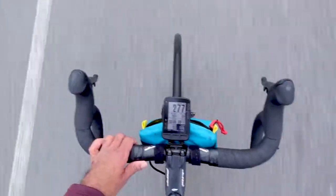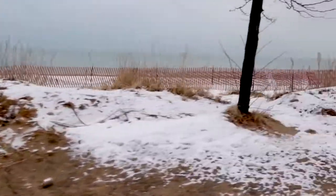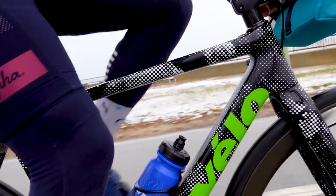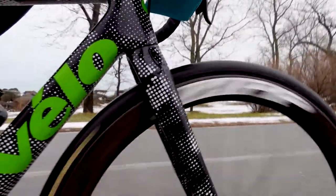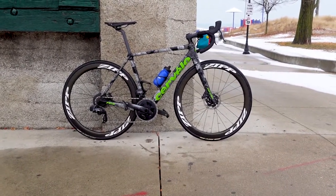What's up? So this is my first ever video that I'm making out in the cold. My first video is going to be about my bike — my 2018 limited edition Cervelo R5. So let's check it out.